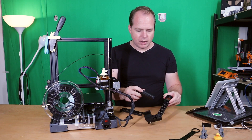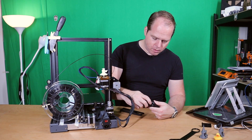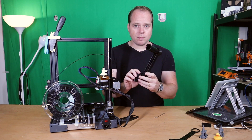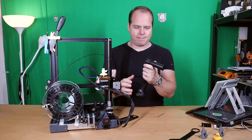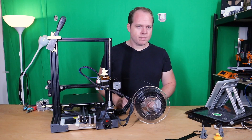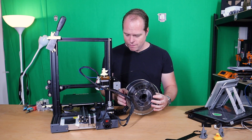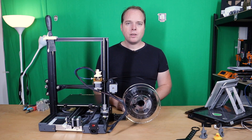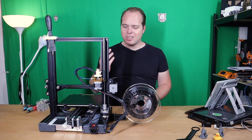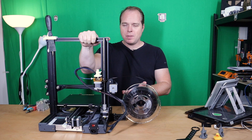You can put it in like that, but I designed it to go in like this. Then we put the ring on top of it, and there you have the first part. Then we place the filament on the filament holder. And there you have it — a CR6 SE foldable filament holder installed on an Ender 3 Pro.